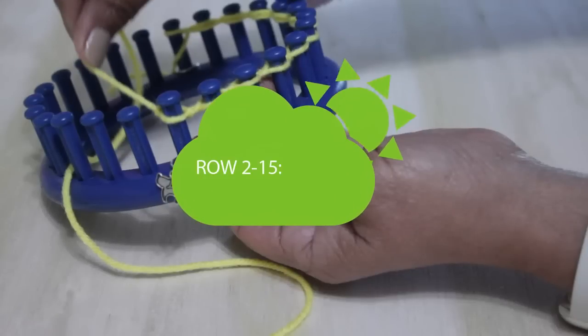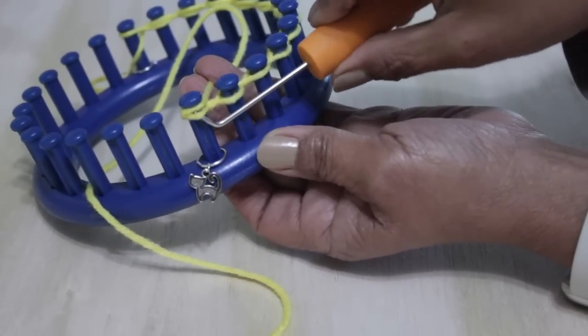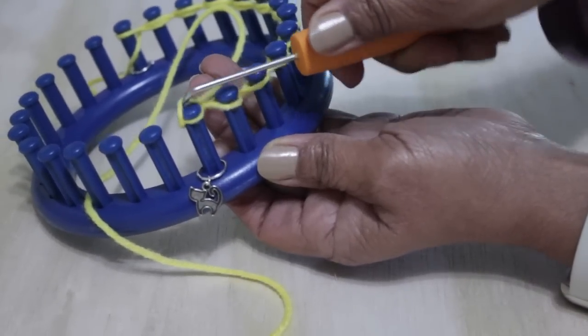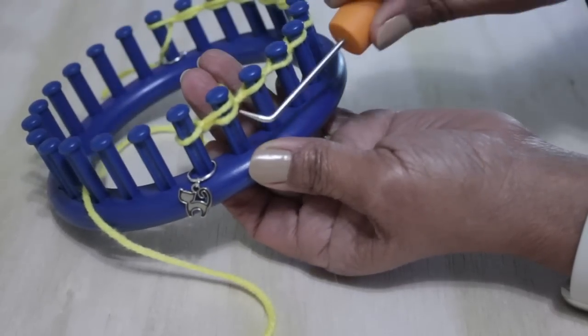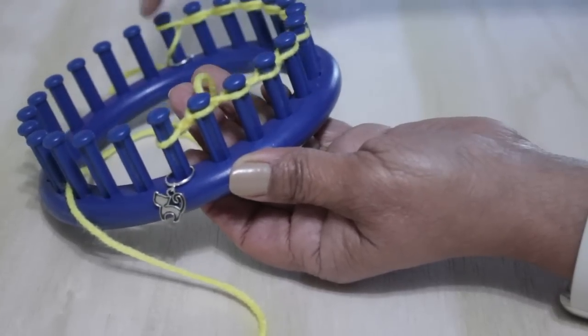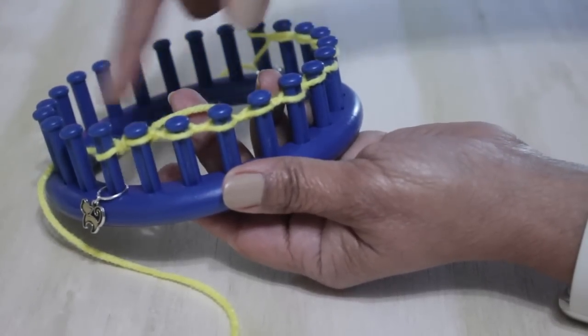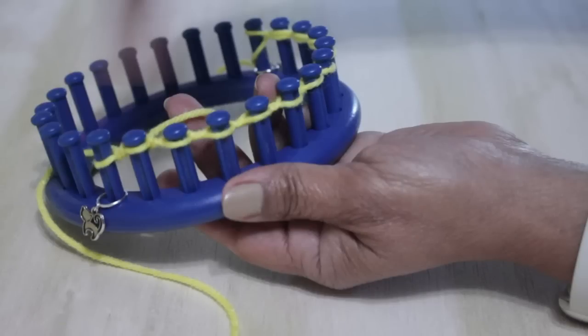Now you're ready to do rows 2 through 15, where you're going to knit all 12 pegs. Turn around — you're not skipping any pegs. Knit all 12 of the pegs you cast on and continue going back and forth, knitting flat, until you have 15 rows in total. Don't forget to take the knot off the anchor peg after a few rows.